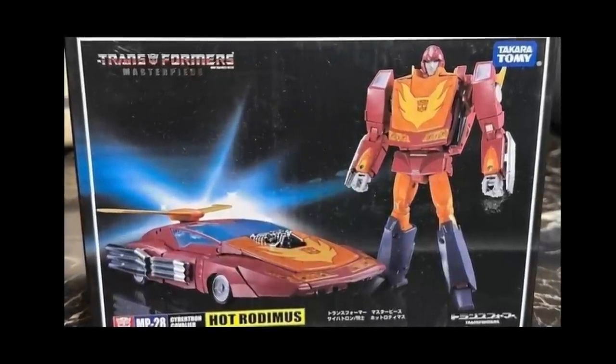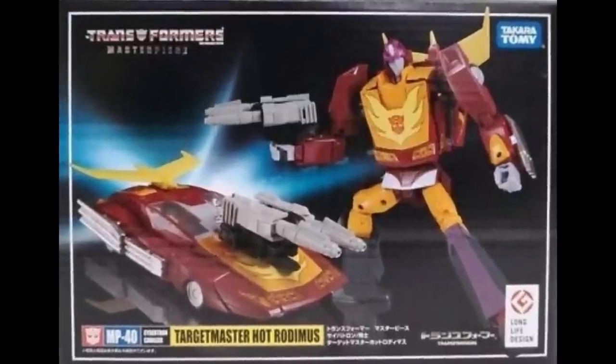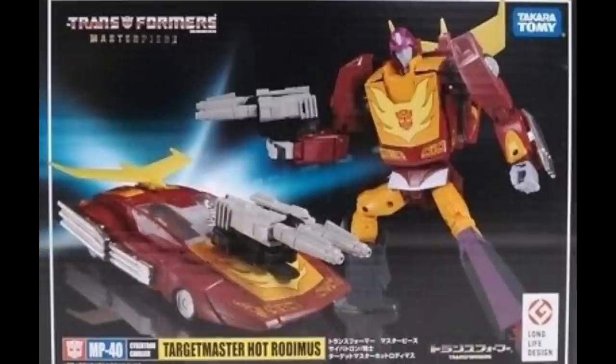Quickly touching on Hot Rod — this is a pre-leader, but Hot Rod is every bit as important as Rodimus Prime. The first one that came out was the MP-28, and then they came out with the MP-40. The MP-40 is a Target Master, and here's the weird part — the MP-40 never got knocked off that I know of. I thought I bought a knockoff and got a little missile in the mail instead, so I kind of got screwed over. I don't think it's ever been knocked off. The original MP-28 has been knocked off and is available pretty cheap.